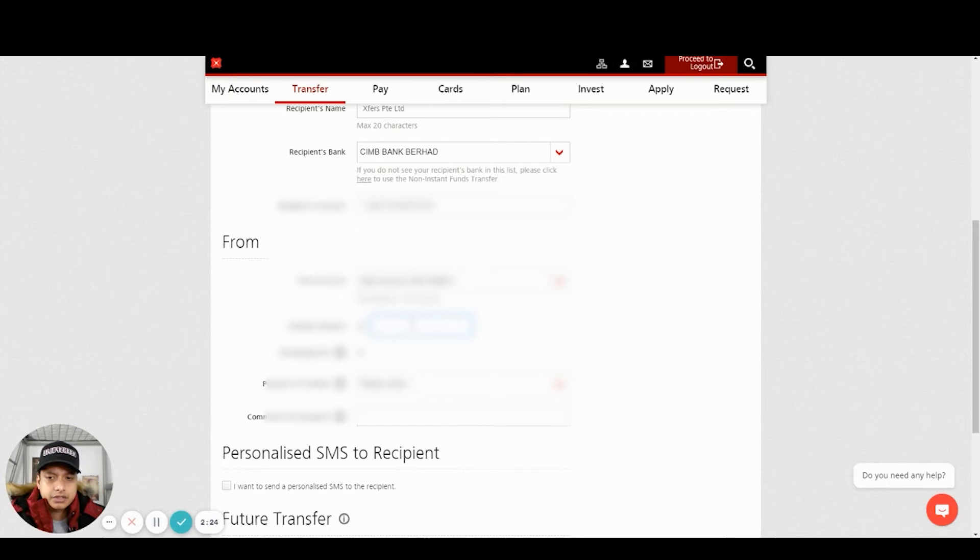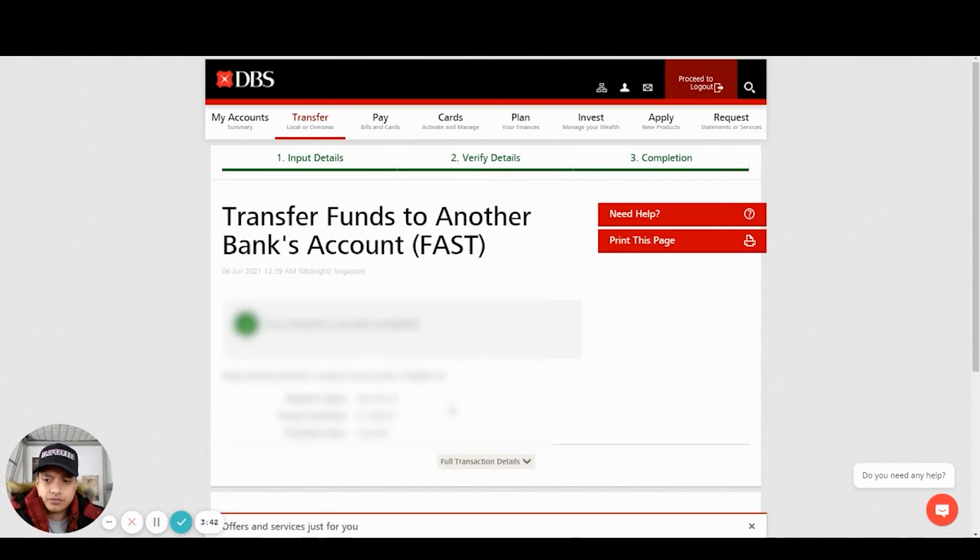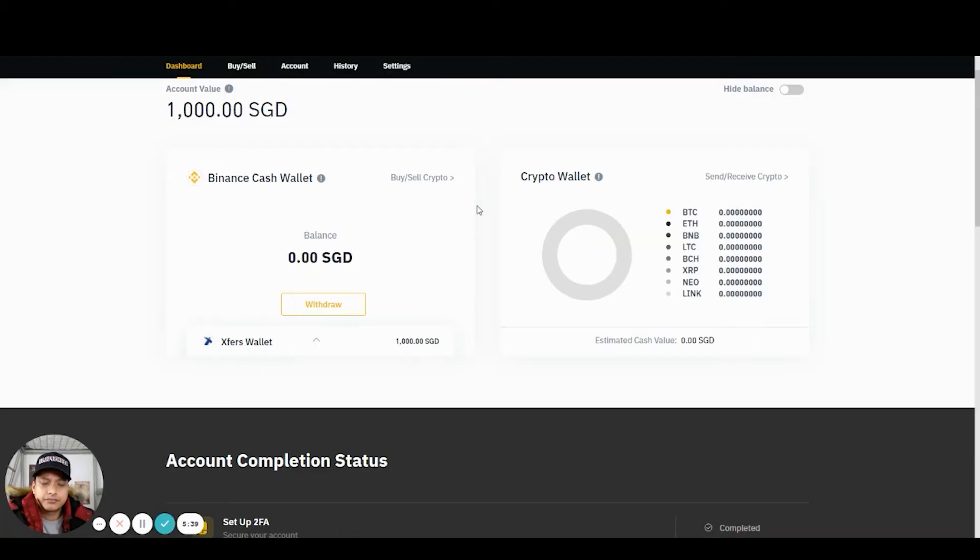Choose the transfer amount — I'm just going to transfer. Once the transfer is successful, it takes maybe about five minutes, and then you should see the money being deposited in your Exfer Wallet.